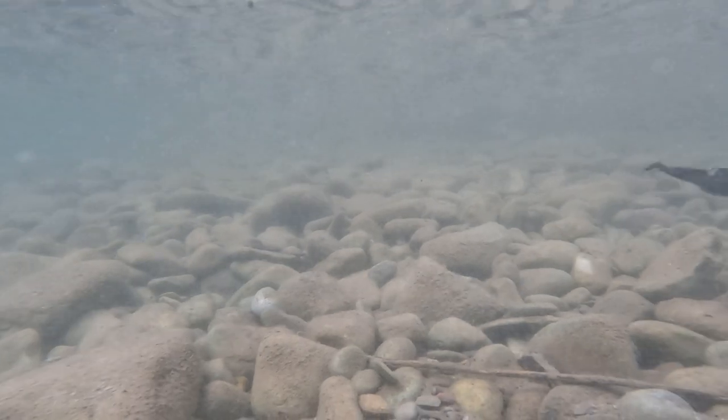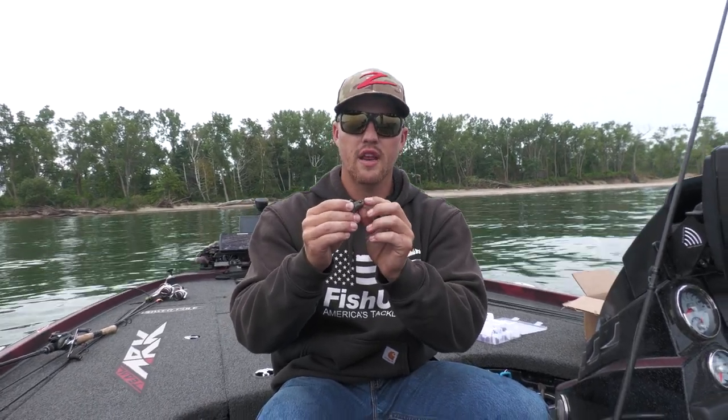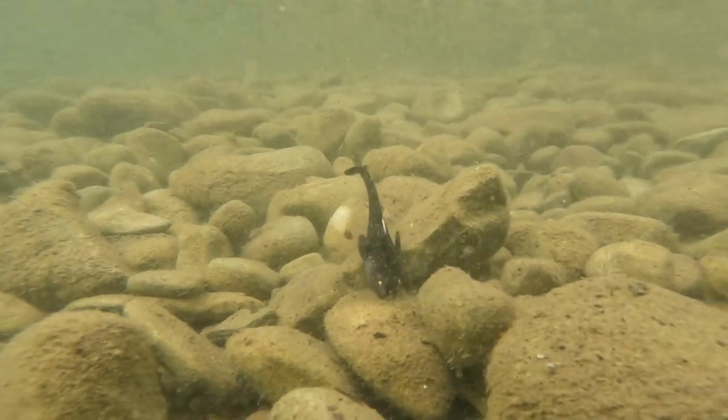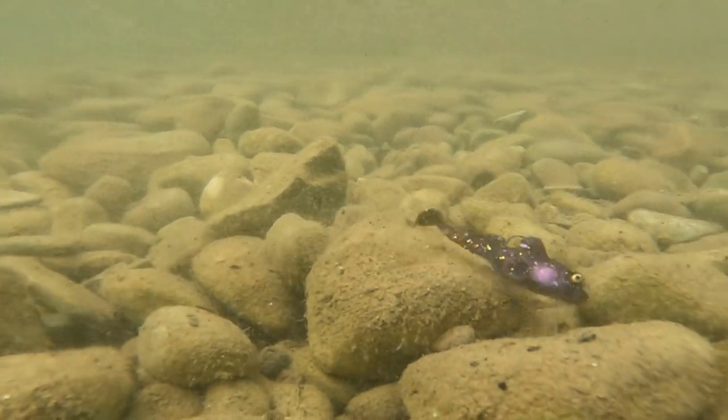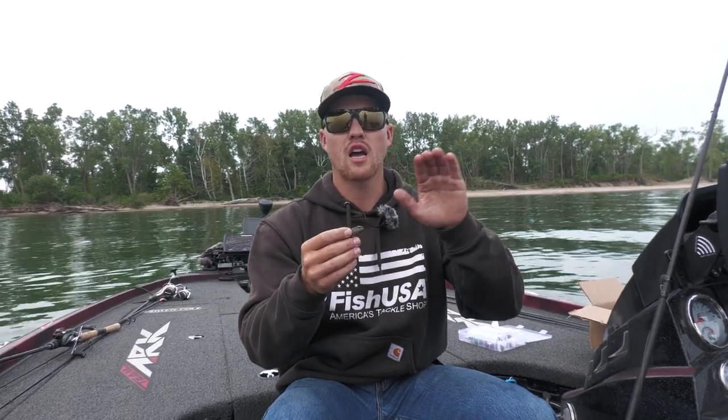This 60-degree line tie really does a great job at pulling it through cover, and they also added a little bit of extra rubber right here on the nose. It almost acts like a bumper on the bait when it's going through rock — instead of getting wedged in there, it almost kind of bounces off and allows it to climb over top of the rock.